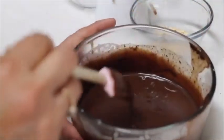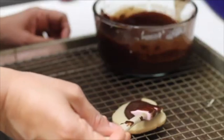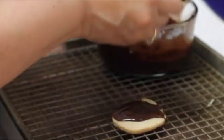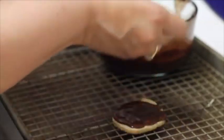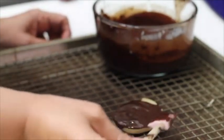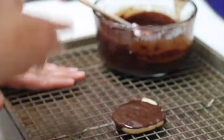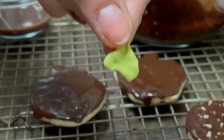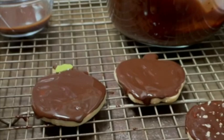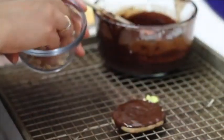If you want, you can add liquor to your ganache, like amaretto or Grand Marnier. I'm putting the chocolate on my cookies — use a tray underneath in case the chocolate drips, it will just fall down on the tray. Now I am going to put a little bit of hazelnut.